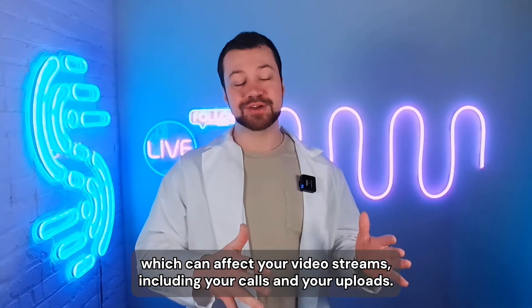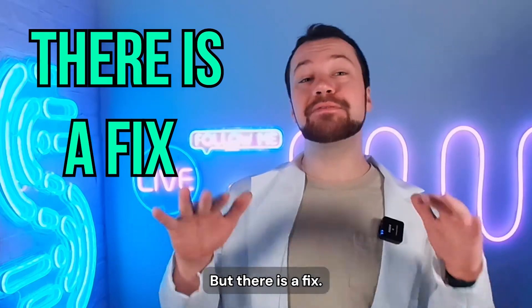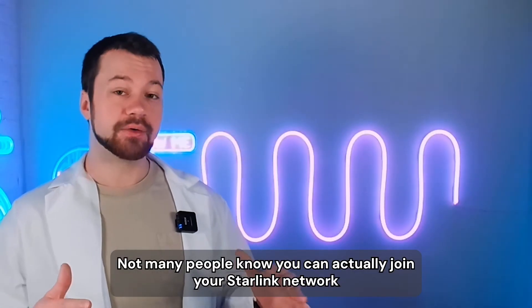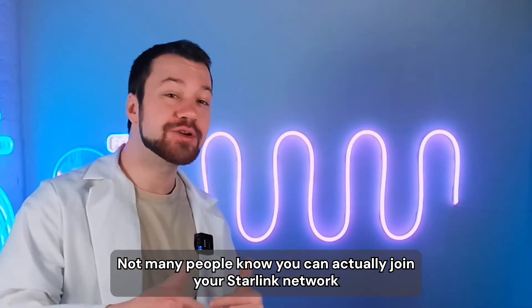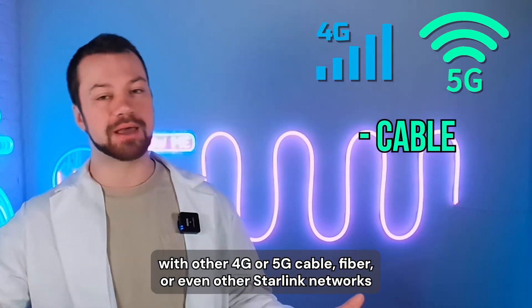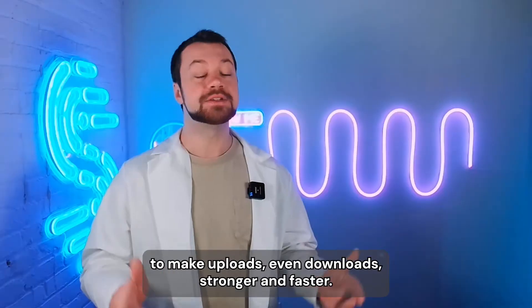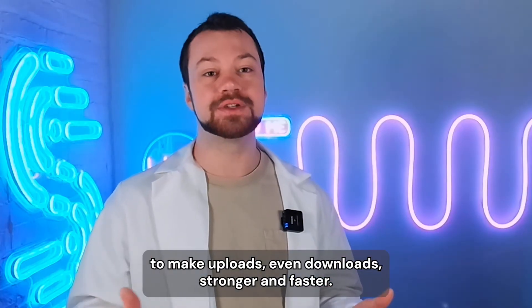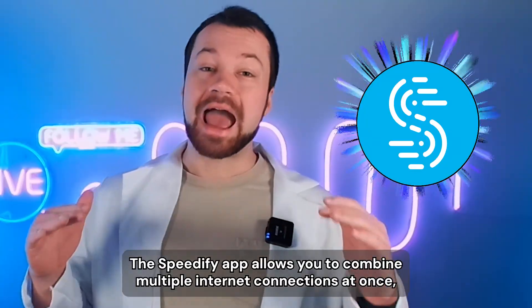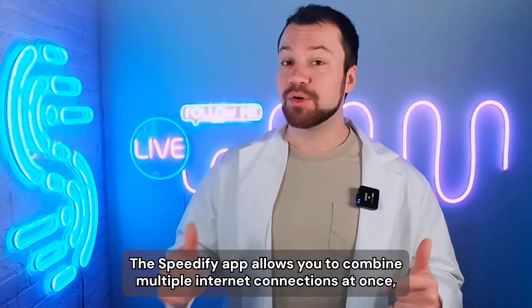So no matter what, you will experience little connection drops and packet loss, which can affect your video streams including your calls and your uploads. But there is a fix. Not many people know that you can actually join your Starlink network with other 4G or 5G, cable, fiber, or even other Starlink networks.